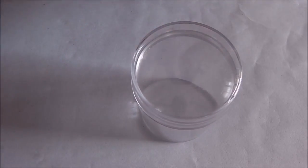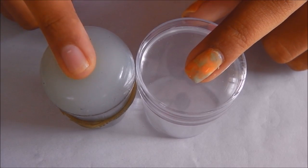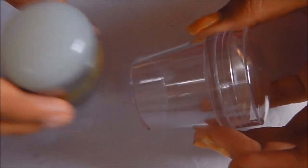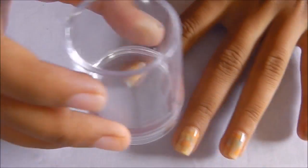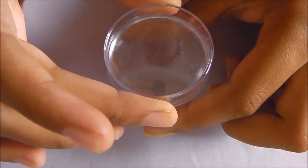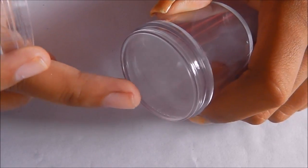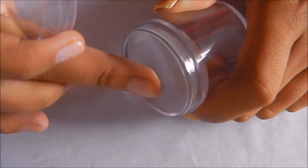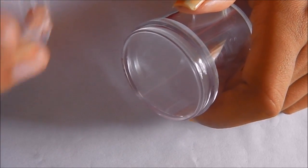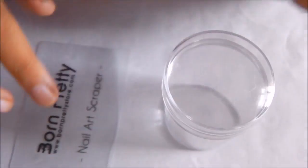I have the original marshmallow stamper and in comparison you can see how huge this XL stamper is. It has a pretty big handle so it's really comfortable to hold, and it is so clear. Along with it, it also has a cap so you can use and store it with the cap. It's almost the same squishiness as the original clear jelly stamper.